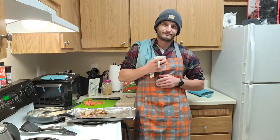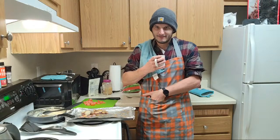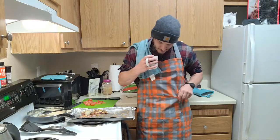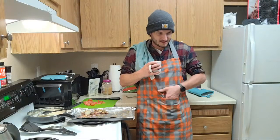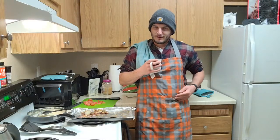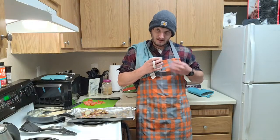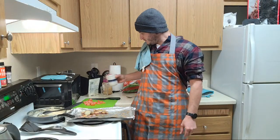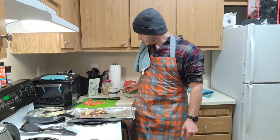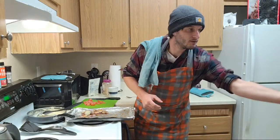I've got pockets on this apron - never figured out what I'm going to put in here. A spatula, I guess? I can put my joint in there - put a little J in there, just to figure it out. Probably wash our spinach here shortly, get that ready to go in there, just throw it over there.